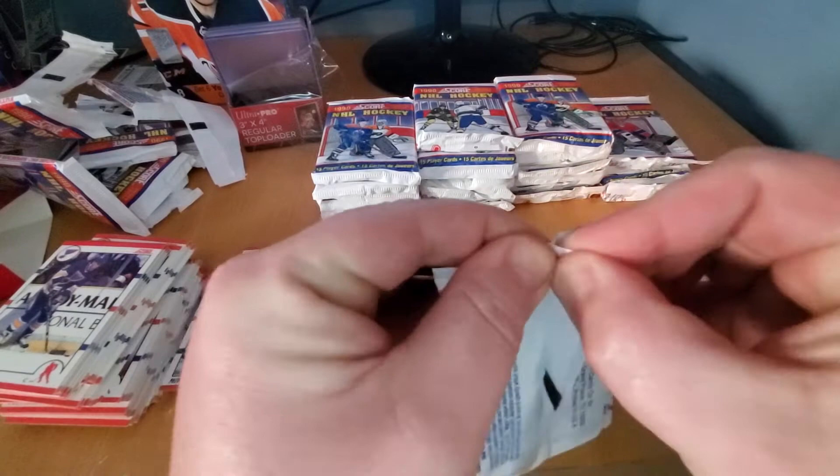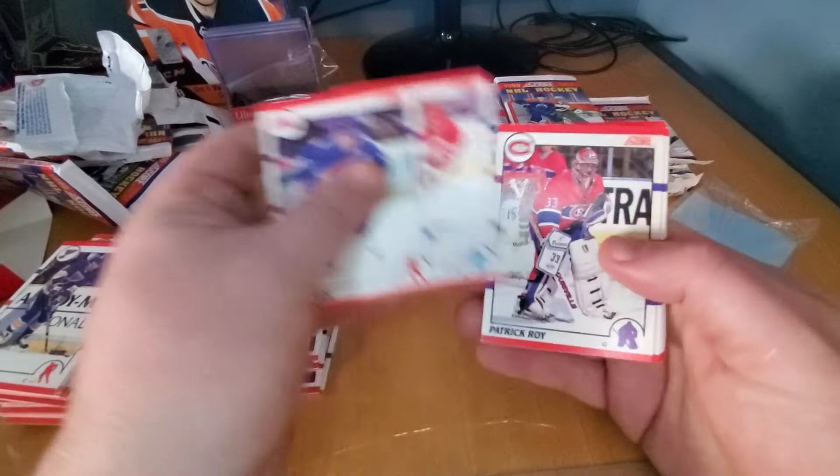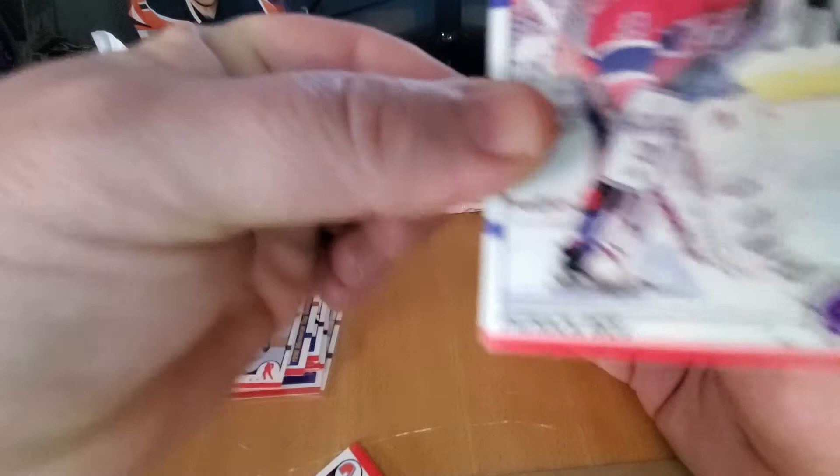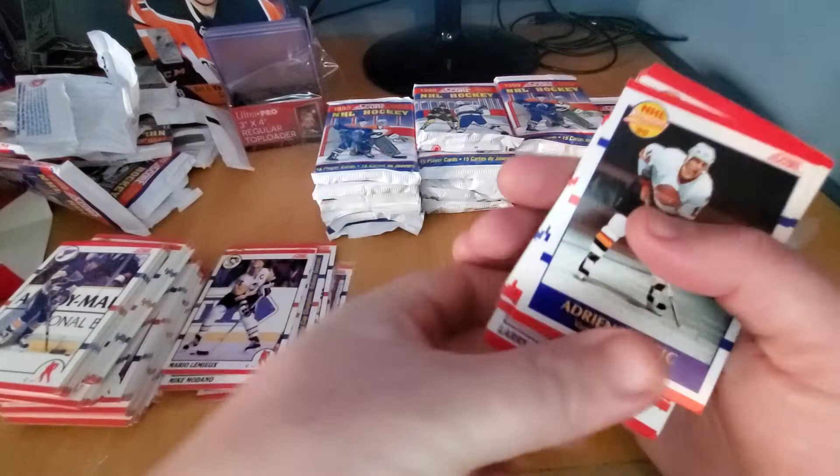There's Joe Sakic's second year, then Patrick Roy. Don't notice that little corner there. Man, look at that — Superman right behind him. It's not that bad, just a little spot of white — looks worse on my camera shot. Stu Barnes, the lawyer. Luke Robitaille, nice little card. Paul Coffey — look at the names in this pack, it's just insane.